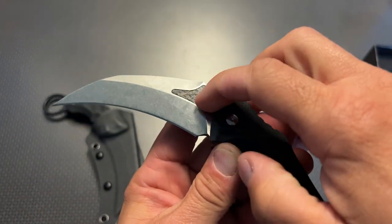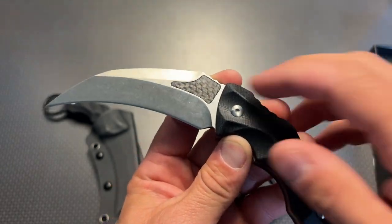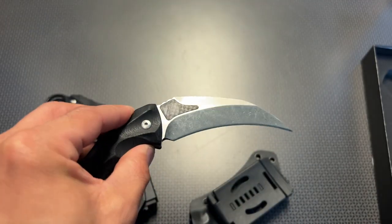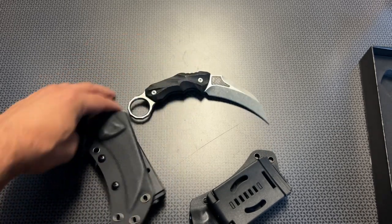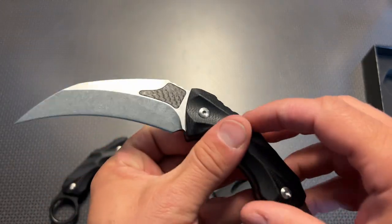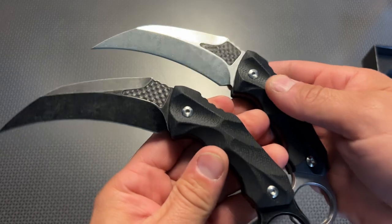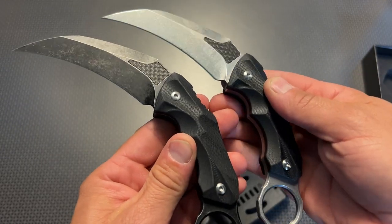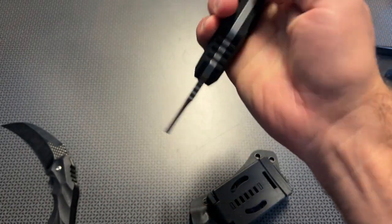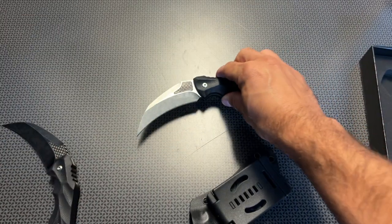They've also taken it up a notch aesthetically with almost like an eye-to-beak design. There's an inlay of carbon fiber on both versions — it's just a bit more pronounced on the silver version. Both have a stonewashed finish and are incredibly ergonomic. If I was picking one up, I'd lean toward the silver version since you can see that carbon fiber, but the blacked-out version is very cool as well. You can also see the full tang more pronounced on this one.